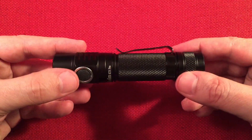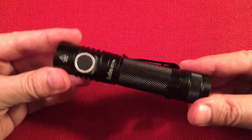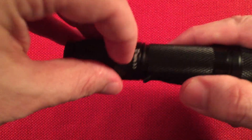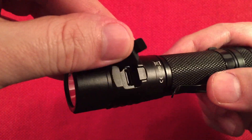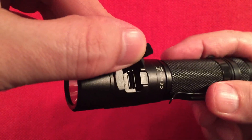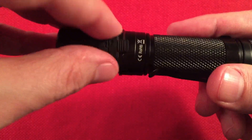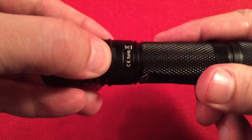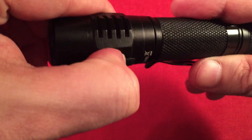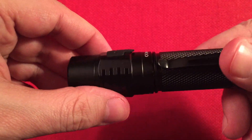6061 aircraft-grade aluminum with a Type 3 hard-anodized finish — we love that, it's the staple for good flashlights. The port on the back is Type-C with a nice heavy rubber jacket to keep it waterproof. This is water resistant, IPX8 rated: 2-meter immersion for 30 minutes. That jacket has to be really tight and snug fitting to maintain that rating.